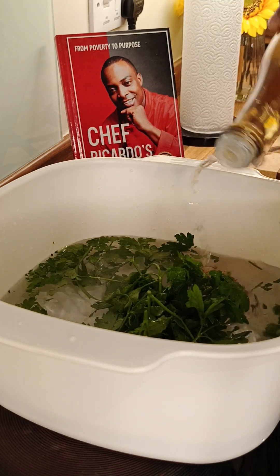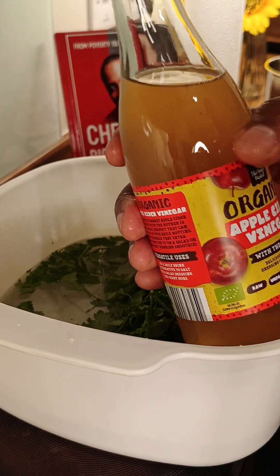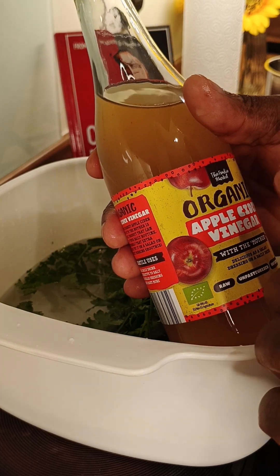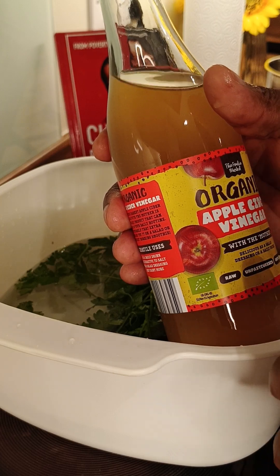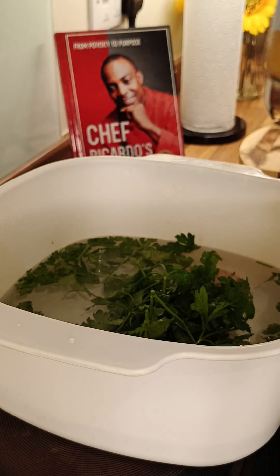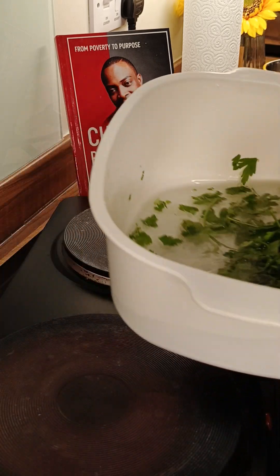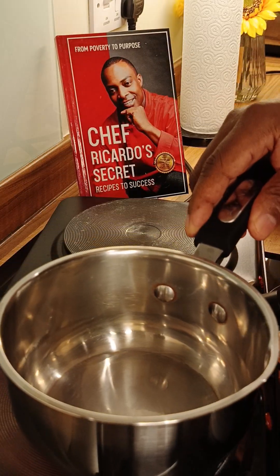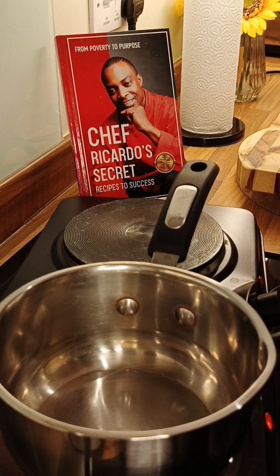The first thing we need to do is wash your ingredients. I'm going to use apple cider vinegar or baking soda to wash it. You want to leave that in the water for a few minutes. Then I'm going to get a medium-sized pot to use. It's up to you — no one is forcing anyone to drink parsley tea.